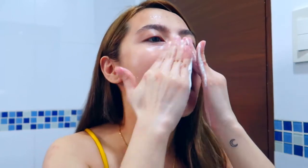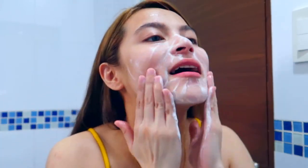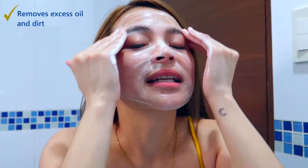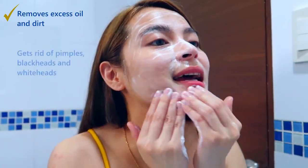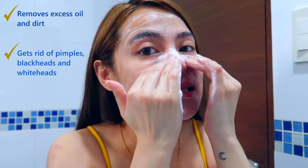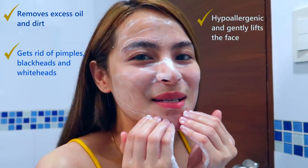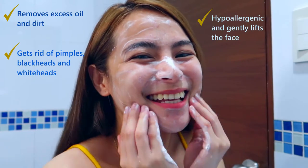You know what guys, ever since talaga, dream ko na magkaroon ng smooth and whiter skin. Good thing I found my perfect match. With Lerleron Cleansing Foam, it's perfect for me because it covers all skin types, it removes excess oil and dirt, gets rid of pimples, blackheads, and whiteheads. And it's hypoallergenic and it gently lifts my face para sa mukhang younger and whiter skin.